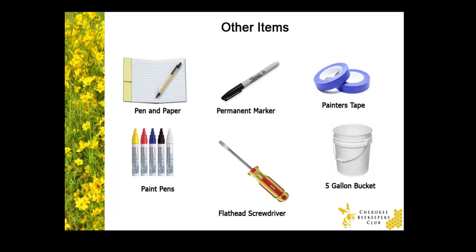Other helpful items include a pen and paper to take notes, a permanent marker in case you want to mark the frames, paint pens for marking the queen after maybe a couple months after you've established your colony, a flathead screwdriver especially for opening your bee package, painter's tape, and a five gallon bucket to store everything. A five gallon bucket is easy to carry to and from your hive.